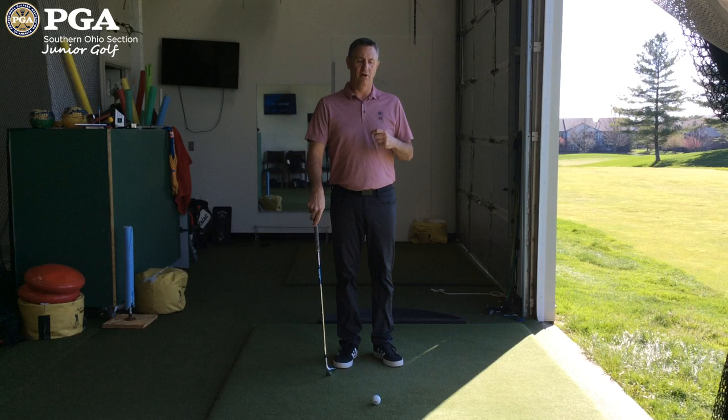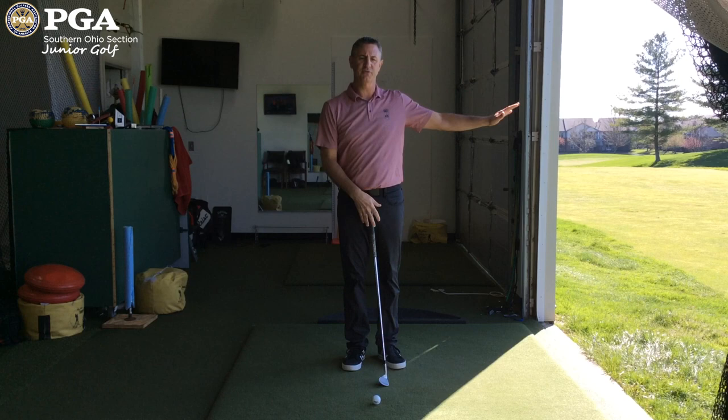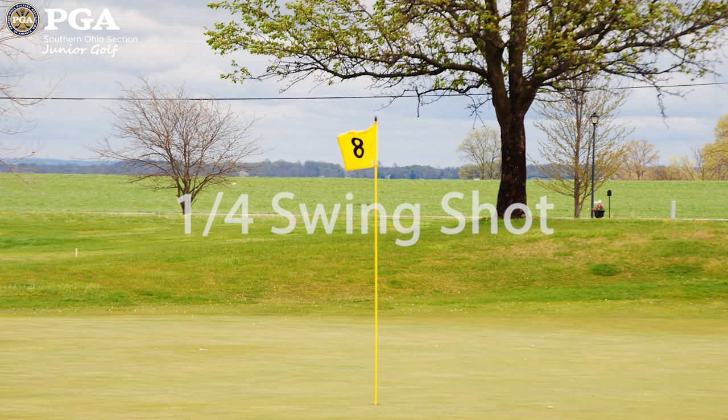As you hit your wedge shots, there are a number of variables that create the yardages. We're going to focus on the length of backswing to forward swing — we call it quarter swing, half swing, three-quarter swing — but we're also going to stop at very defined positions.